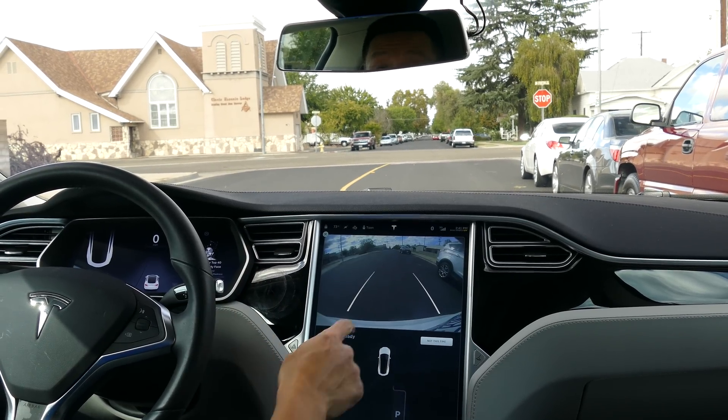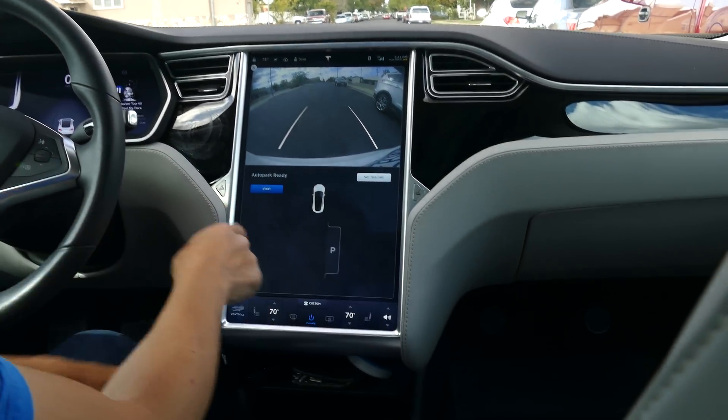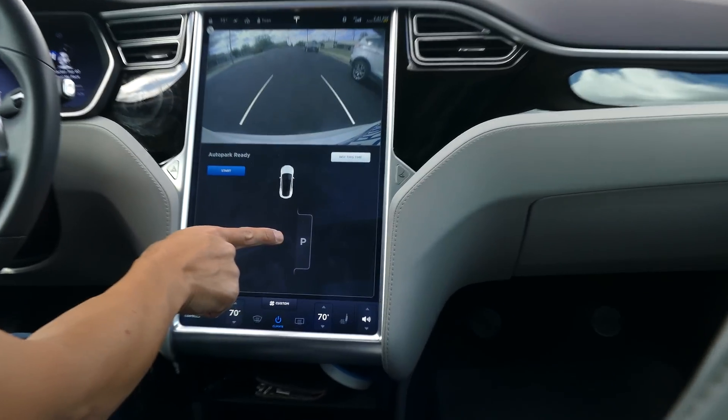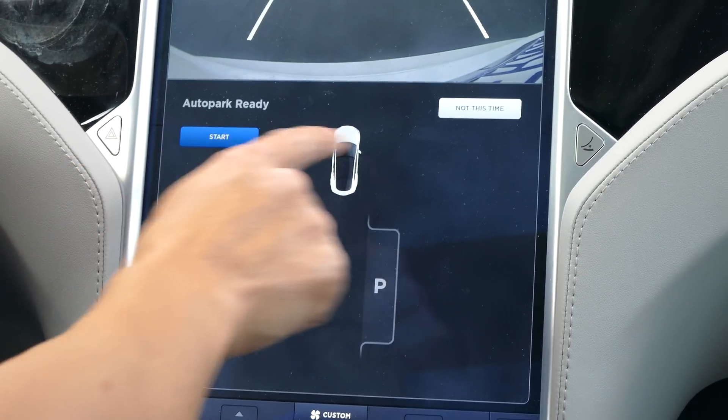The camera comes up on the 17-inch panel and you also get this little section here — it detects the parking spot right there. There's a start button for us to begin parallel parking.